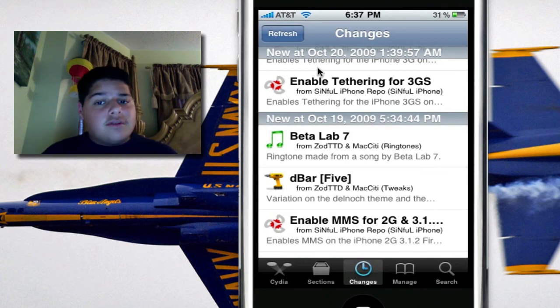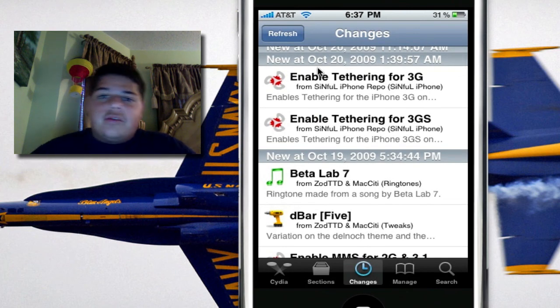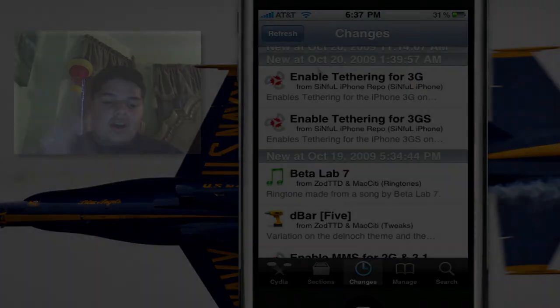So MMS on the original iPhone, and tethering for the 3G and the 3GS — available in just one tap from Cydia at repo.sinfuliPhone.com. See you later, guys.